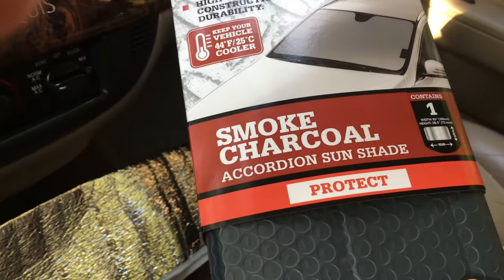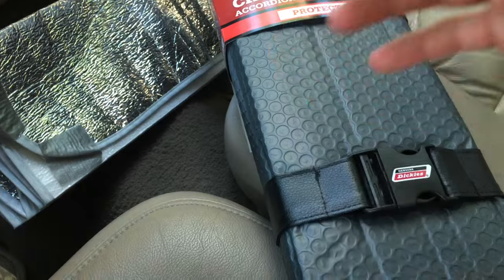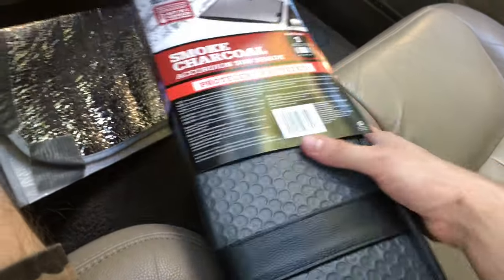Universal fit, charcoal. I think you can flip it the other way, but I'll just put it this way. Even though black absorbs, this should probably reflect. I'm just gonna do it this way — I don't think it's gonna make a difference, and it might, but I haven't noticed any different temperatures based on the color.